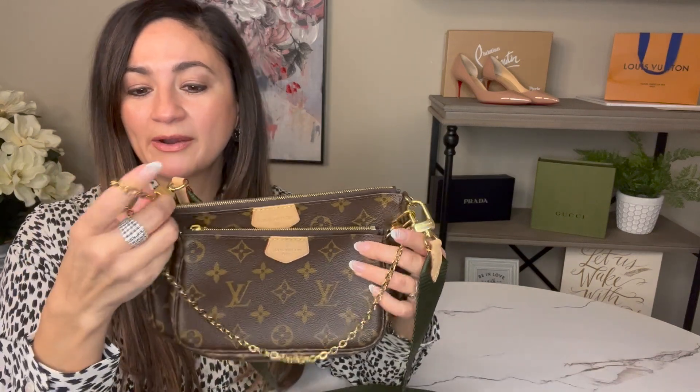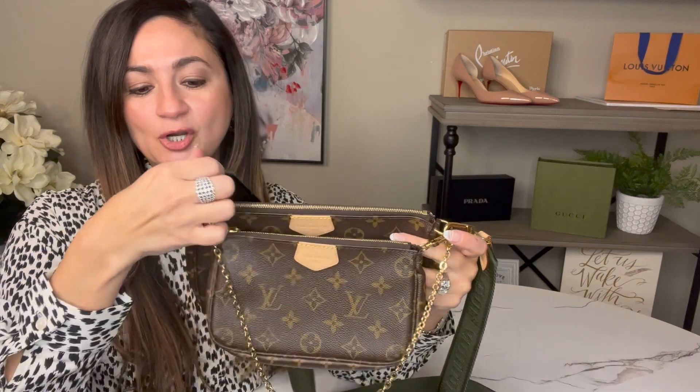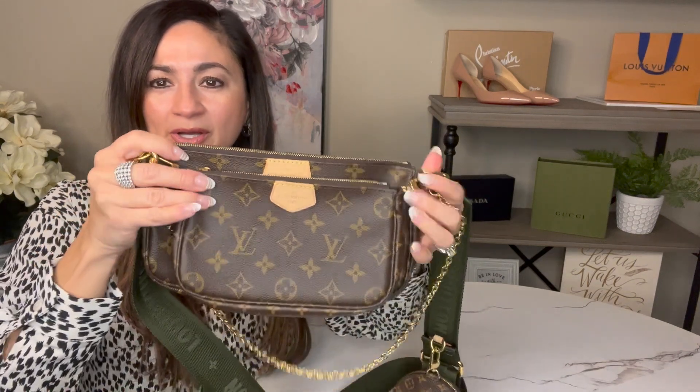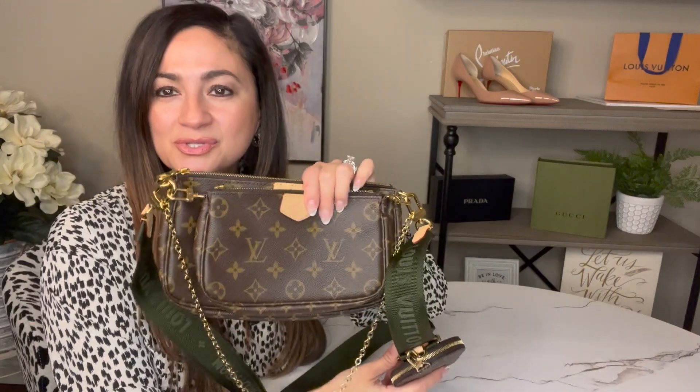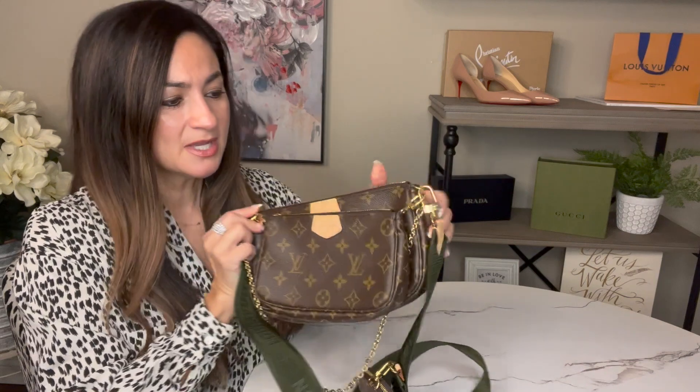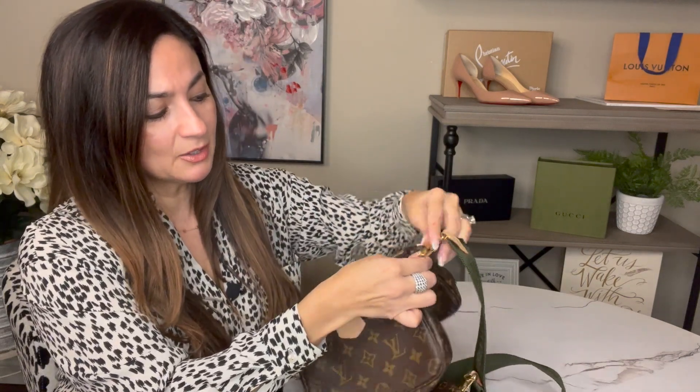It comes with this really cute chain. The one thing I don't like about the chain is that it doesn't really have a clasp on it, so the only way you can wear it is with the smaller pochette — you cannot hook it onto the larger one because the larger one doesn't have an actual clasp like the smaller one does. I'll show you what that looks like in a moment. I'm going to go ahead and remove the chain first so you can see it individually.